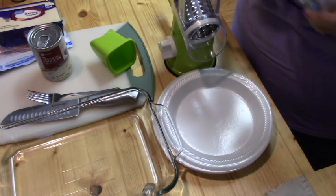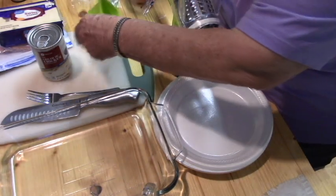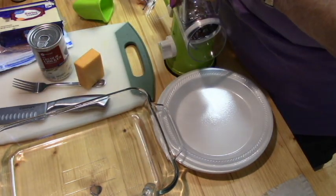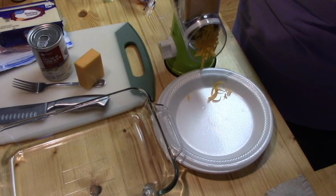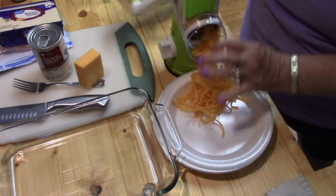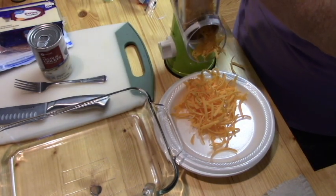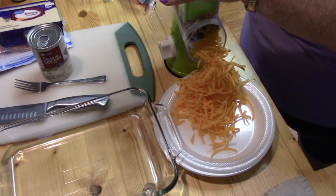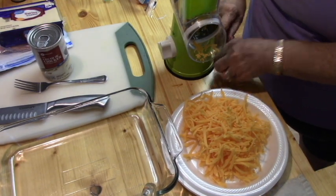Let's get started by grating some cheese — if my grater will work today. As you all know, this grater has not proven to be a friend of mine because it won't stay stuck to the table. But it felt pretty solid when I put it on there, so let's just see. There we go! Now, this is more cheddar than I need for half the recipe but I'm going to grate it all while the grater is out, and we'll use the rest on top of salads. My goodness, it worked — I love the grater when it works.